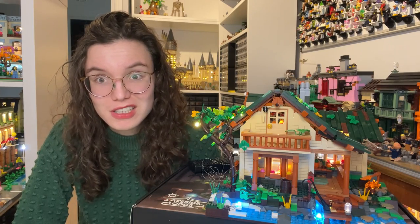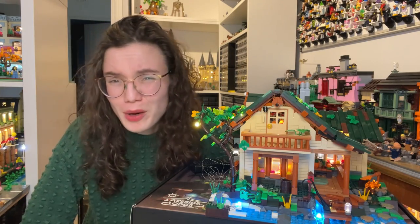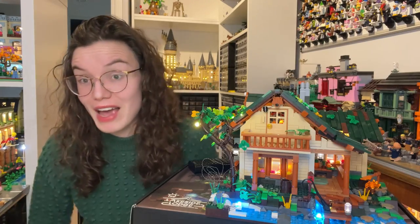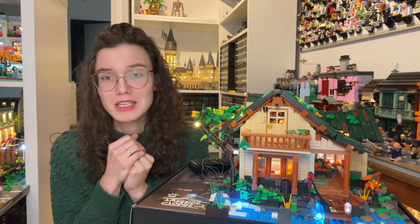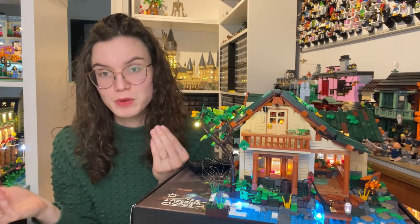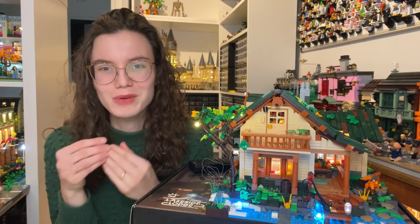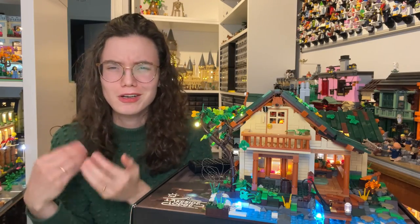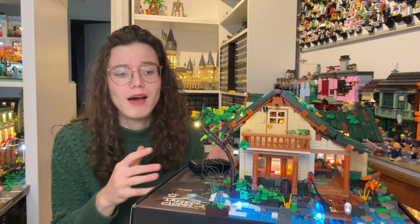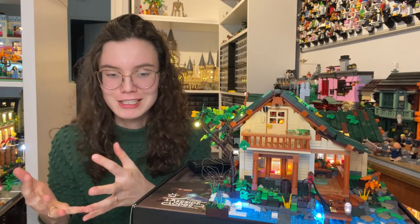After bag one, I didn't really feel like continuing — my hands really hurt and it wasn't relaxing at all. I left it for about a week before continuing. When I came back, I was so delighted. Bag two starts with the house: you start adding the tiled floor, building cute interiors, building the walls. From that bag on, I was sold. The main thing that helped was that everything used smaller elements, so the clutch power wasn't as much of an issue. And because you were building a house, there was a clear aim — you could get excited. In bag one I felt aimless, just building a blob of landscape that didn't look particularly good on its own.